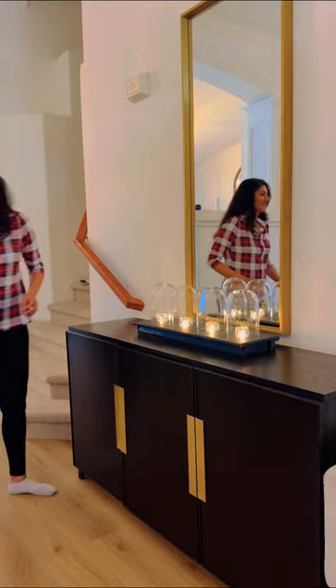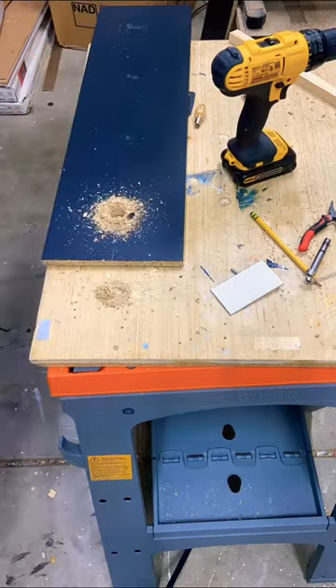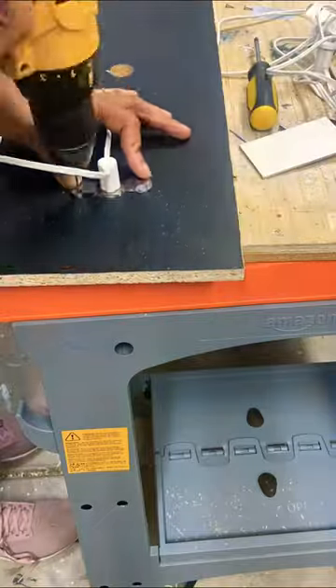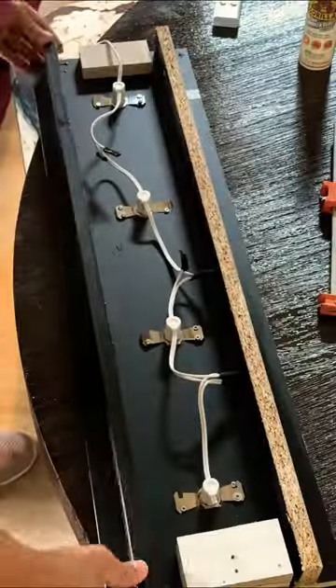Let's build these console table lights. I cut an 8 by 20 inch piece of wood and drilled four equidistant holes using my 3/4 inch Forstner bit. I added these Christmas village lights, then realized I hadn't built a base yet.